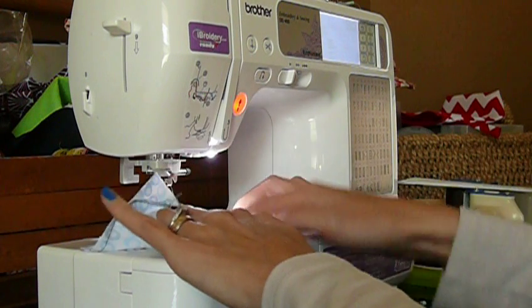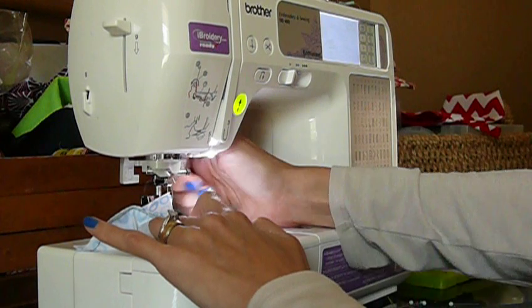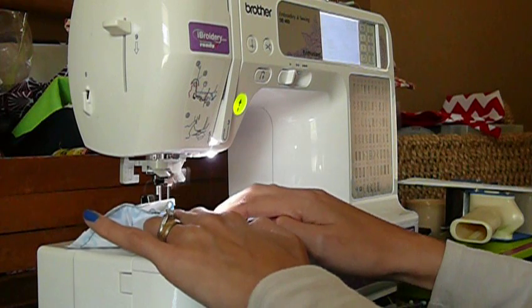From there, follow the tutorial on what it says — one inch, or sometimes it's bigger for the larger totes — and just simply sew down.